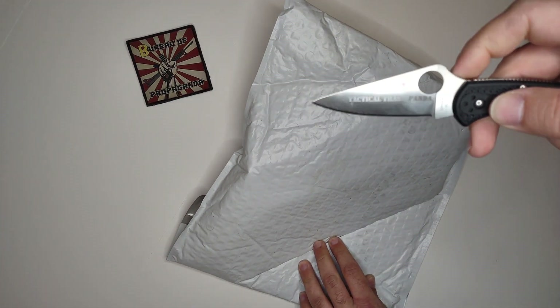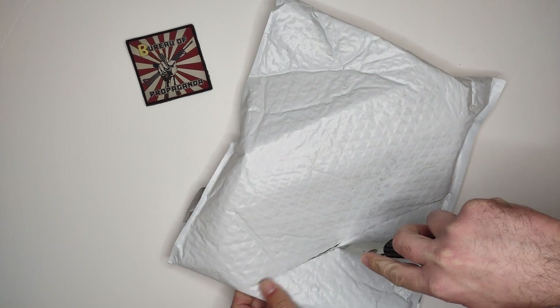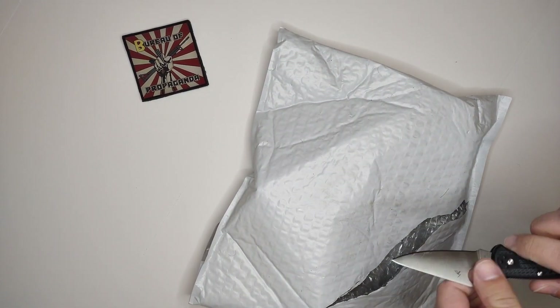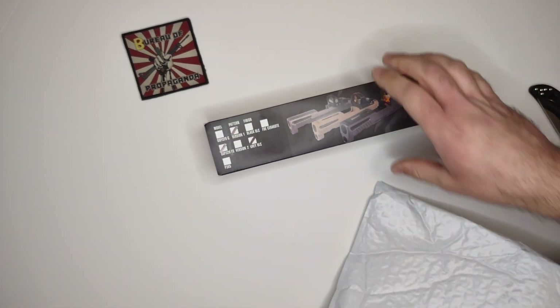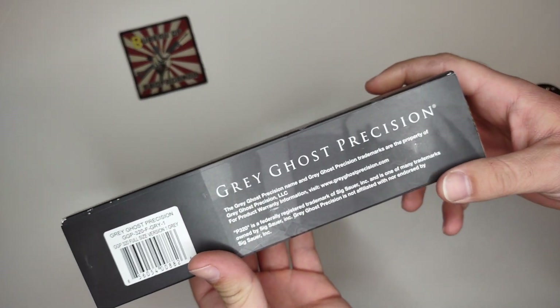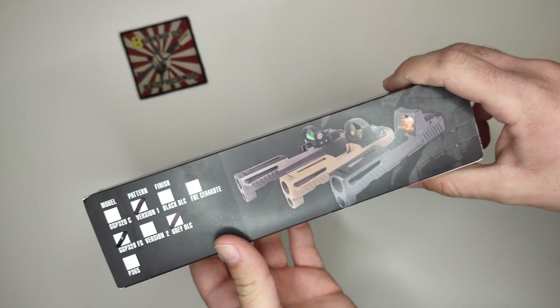Got my Spyderco — that's the Spyderco right there. Alright, let's put that aside. As you can see, Gray Goes Precision.